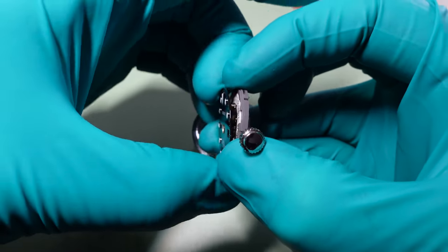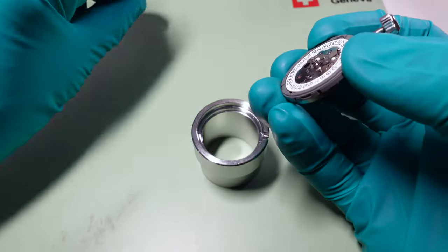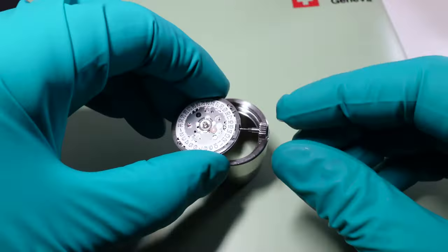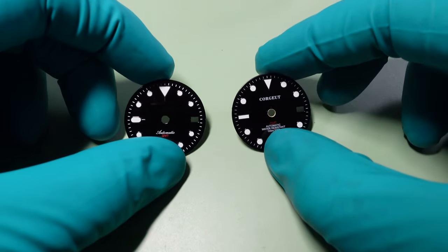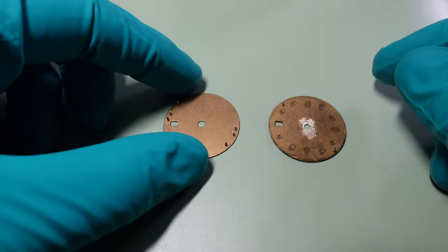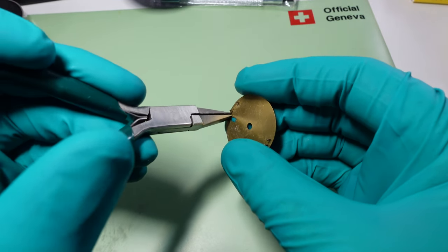Next, removing the dial. You can normally do it with fingers — it's only a friction fit with the Seiko movements — but if not, there are a couple of grooves and you can get a small plastic tool in there and just pop it off. Back into the movement holder. Here are the two dials: the old one on the right, the new one on the left. It's about getting these pins cut off so we can match and install it to fit the Seiko NH.